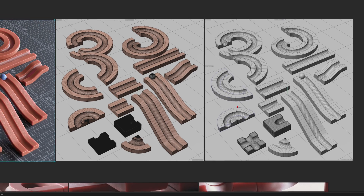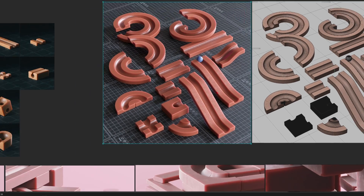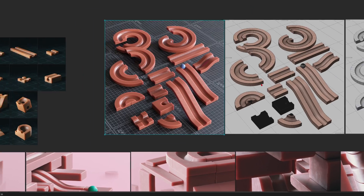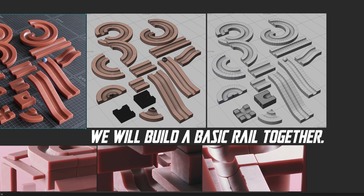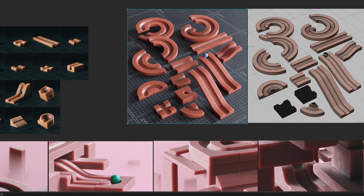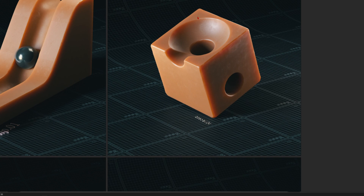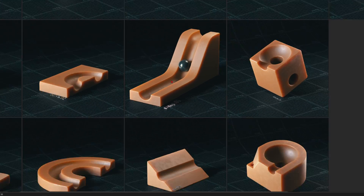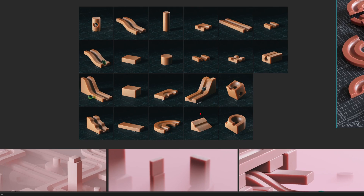For you guys on YouTube I also want to give you some benefit from this video, so we'll model some of these simple elements here. On Patreon I'll share lots of this cool stuff and also go into depth on how to build more complex models — like this one — that just look amazing.